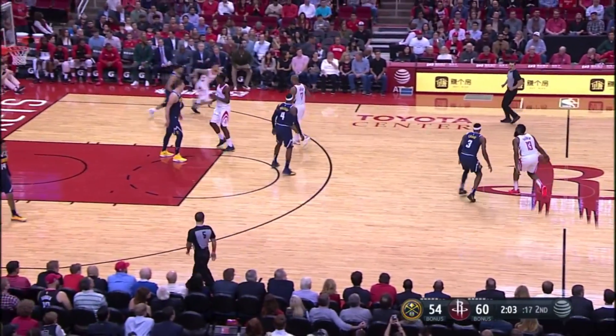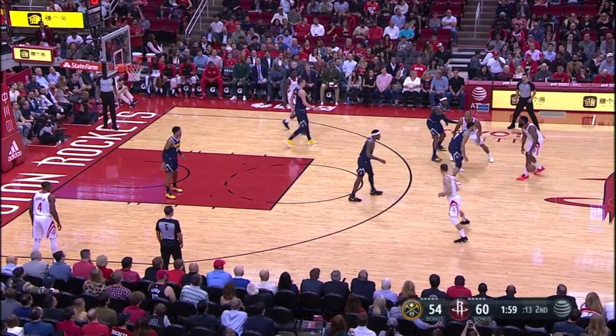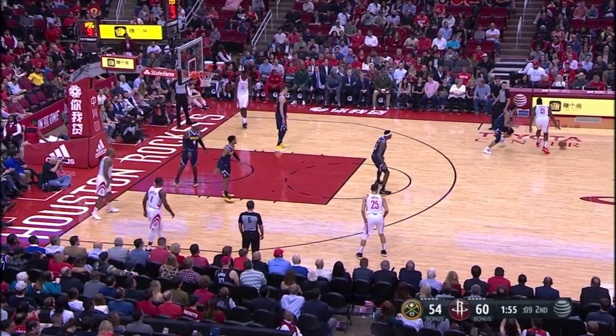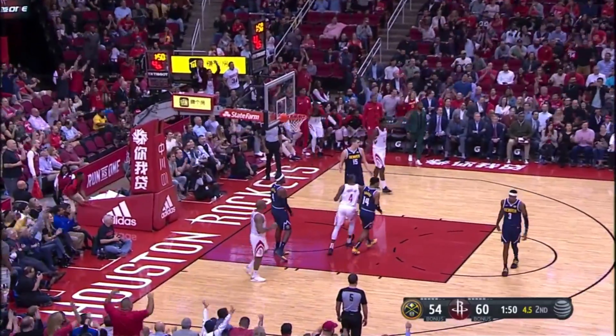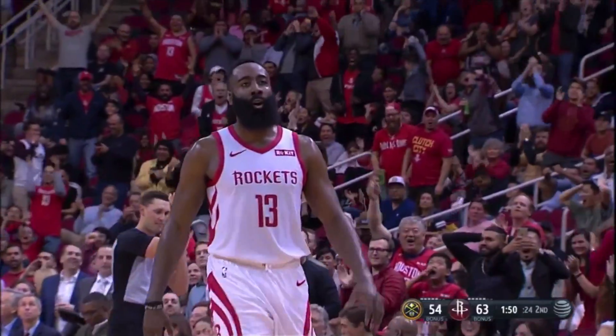Houston lead, two minutes left to play in the first half. There's the two blue jerseys out front. Now it's just Murray and Harden. Harden licking his chops. He fell down. Oh! Harden with a cold-blooded three!